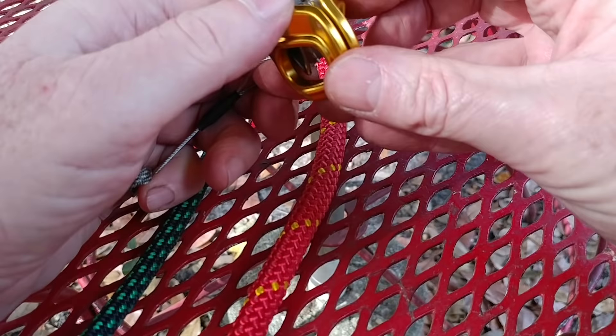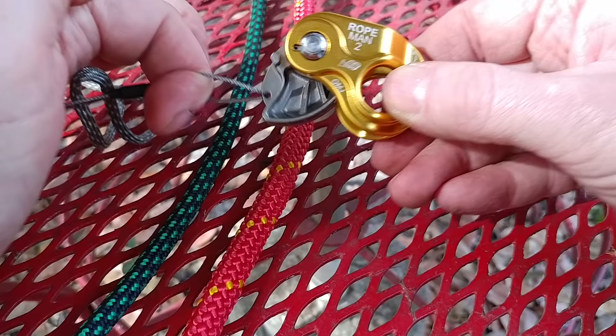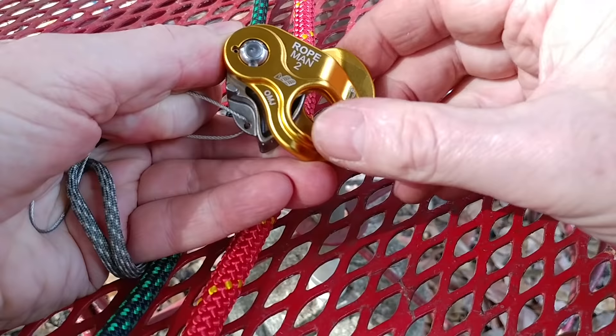First I'll show you the teeth and the spring mechanism. The spring mechanism is really tight — it really wants to do things here. That's a good thing and it's also a curse. Putting it on with one hand just ain't going to happen.